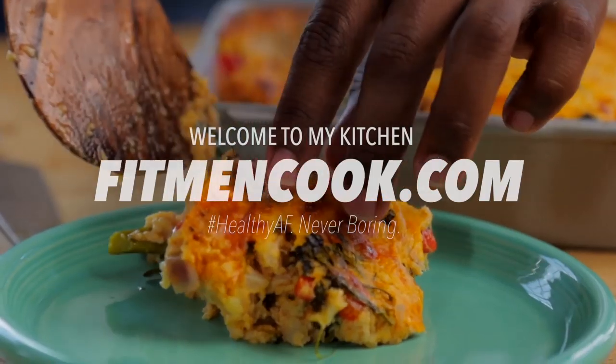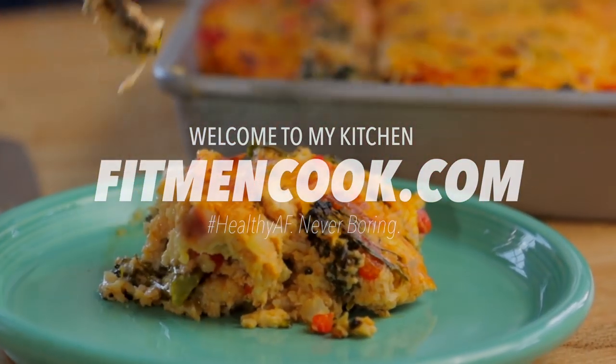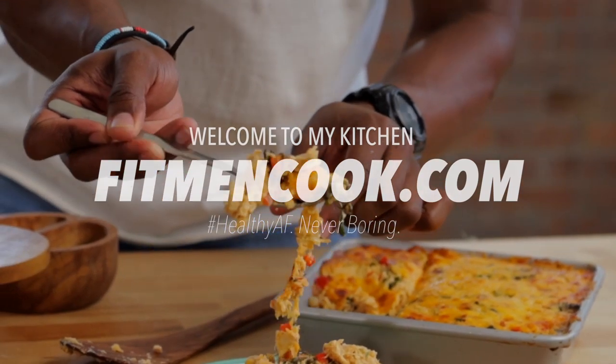What up guys and welcome back to the Fitman Cook Kitchen. For today's quickie recipe we have got a comfort food classic makeover. We are making a chicken and broccoli casserole that you do not want to miss. Instead of the traditional rice we're going to be using the glow up of 2019 — cauliflower. Cauliflower rice is going to save the day, and I'm going to show you a really easy and important trick so that your finished product does not come out a soupy mess.